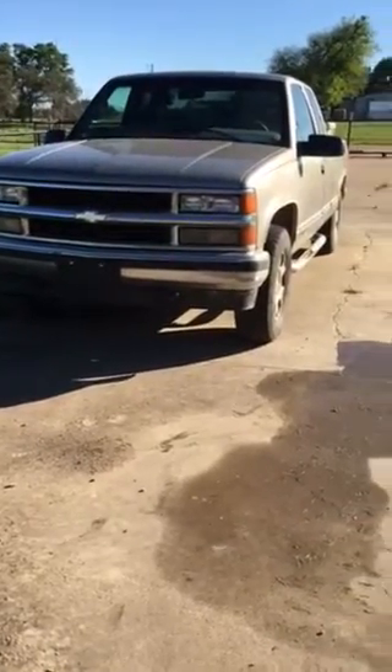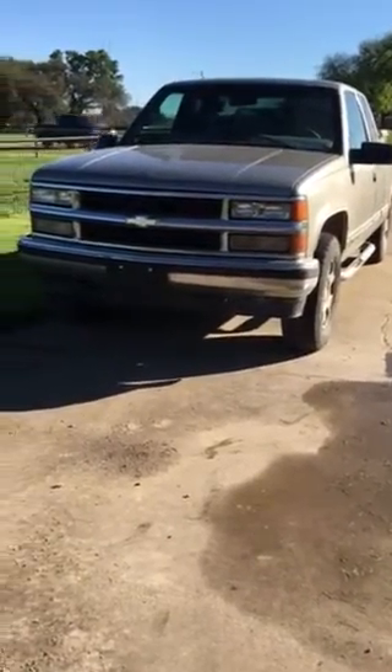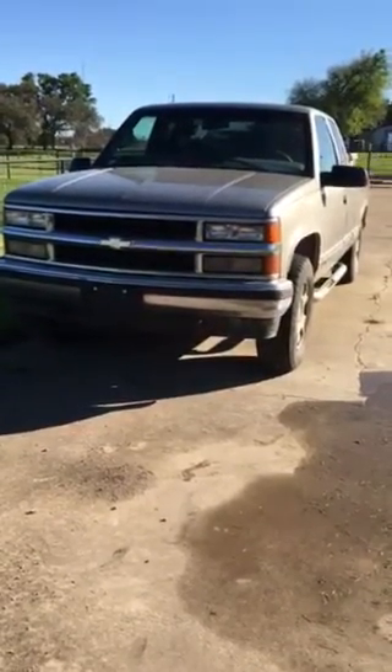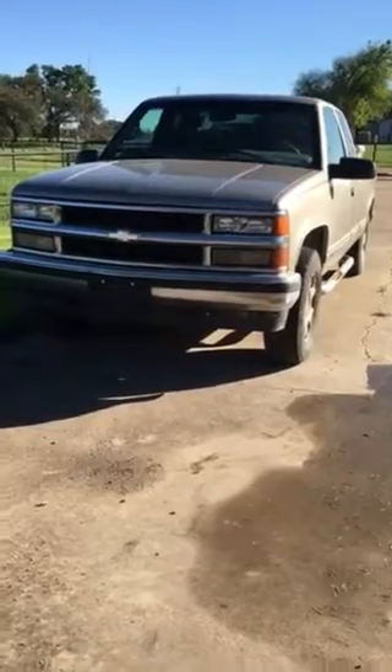Hey there Tubers, this is Tietan here today and I'm going to do a startup of a 1998 Chevy Silverado 1500. So let's get started.